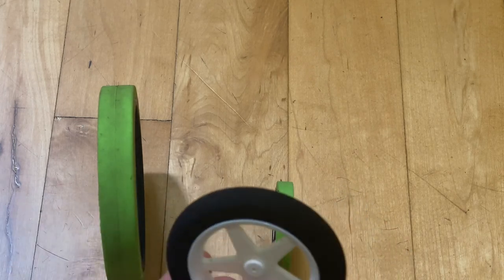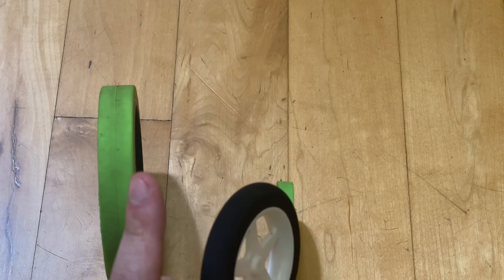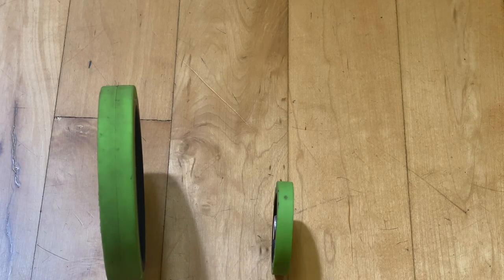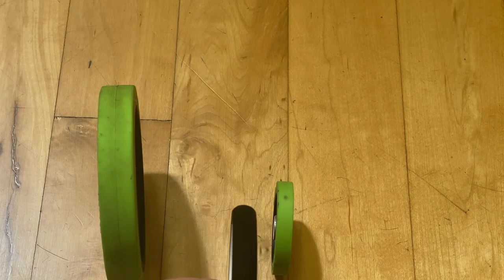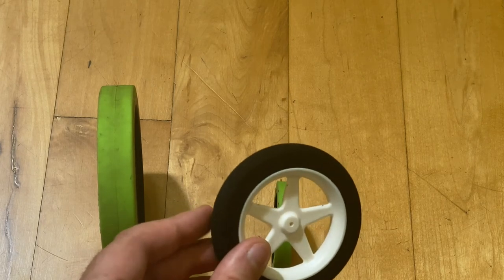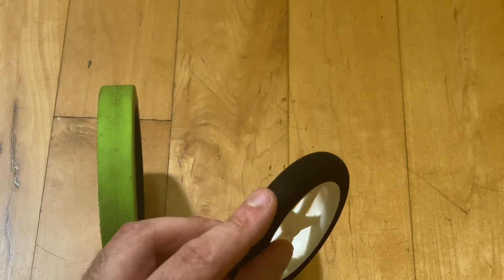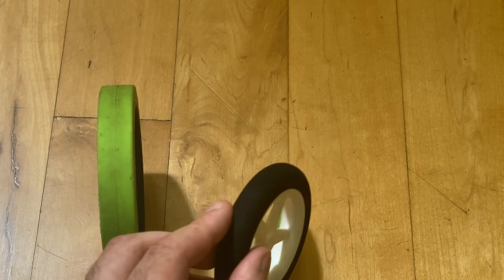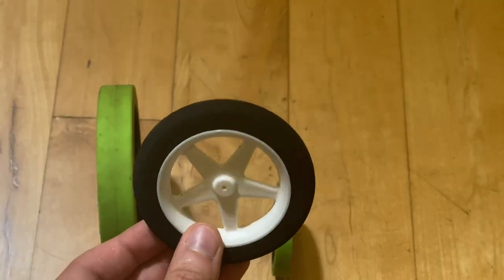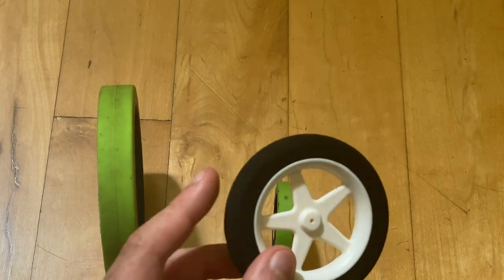This wheel here is a little misleading in terms of how thick the contact between the wheel and the ground actually is. It looks about the same thickness as the small green wheel, but if you look more closely, it has a circular bezel on the outer wheel, which makes the contact between the wheel and the ground super thin. So you're not getting much stability with your gravity vehicle if you use something with this thin of a contact point.